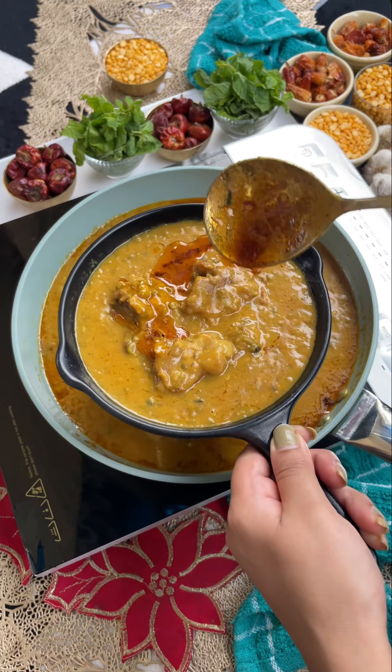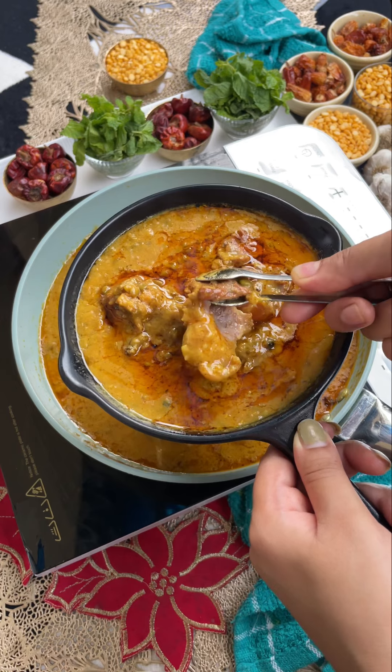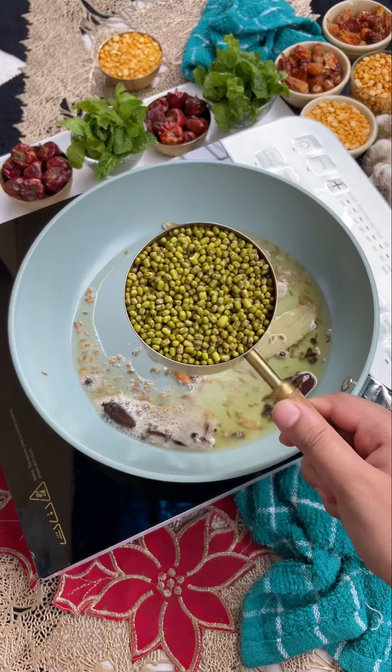As many people watching this recipe, I think all of you know about this recipe. This recipe is mainly made in this place, so it is very interesting. So let's learn today.